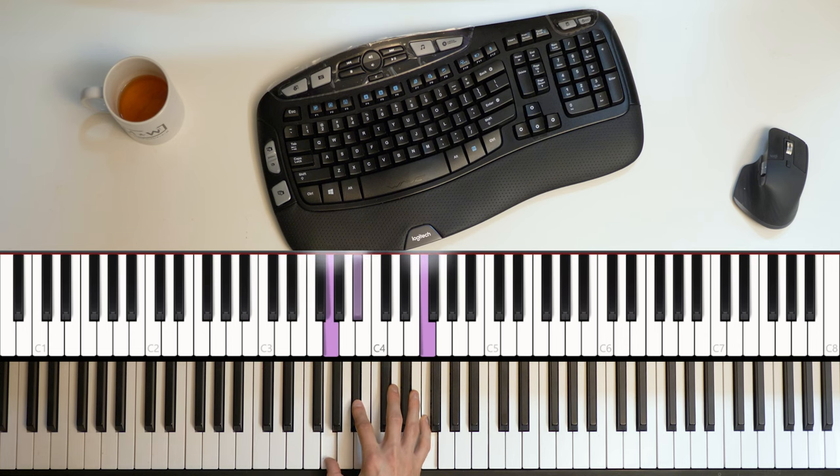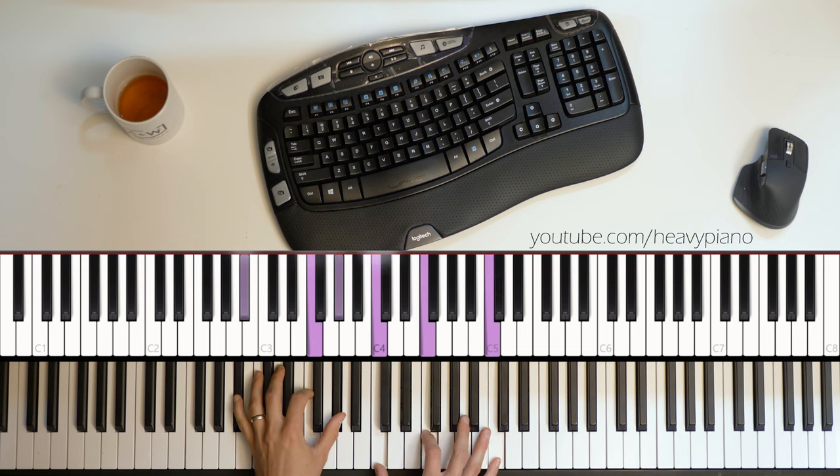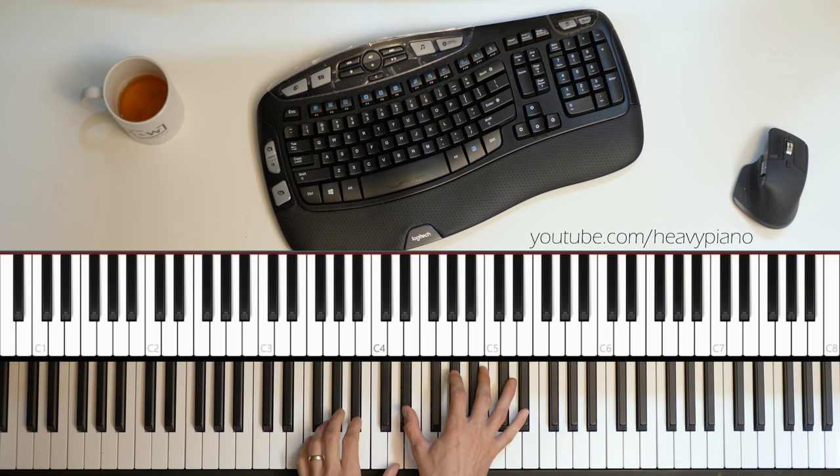Hi everybody, Joshua here with the Heavy Piano YouTube channel. Somebody asked me to talk about how I played Pure Imagination.